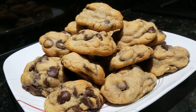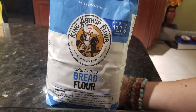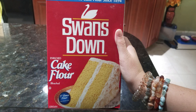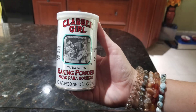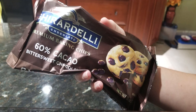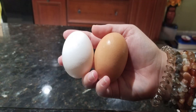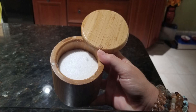For this recipe you will need bread flour, cake flour, baking soda, baking powder, brown sugar, white sugar, chocolate chips — I'm using bittersweet ones — three sticks of butter, vanilla extract, two eggs, and salt.